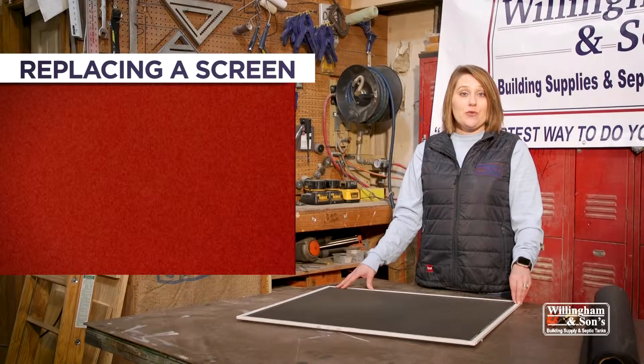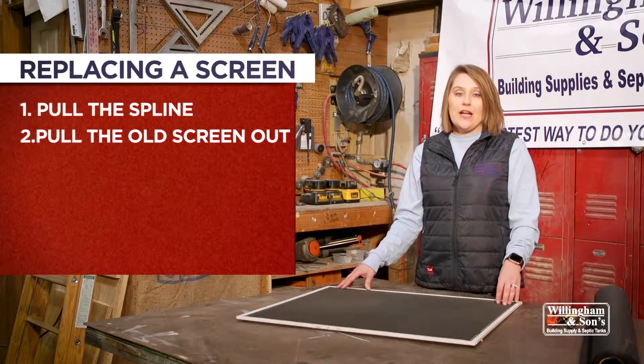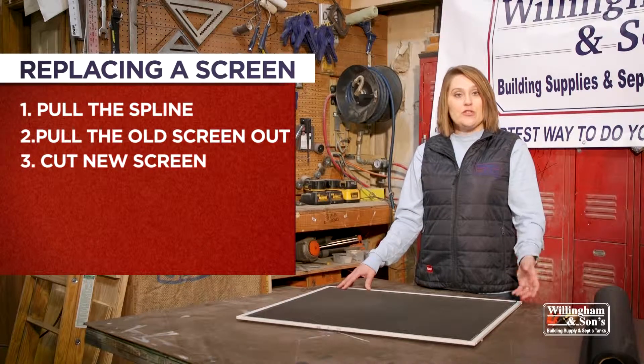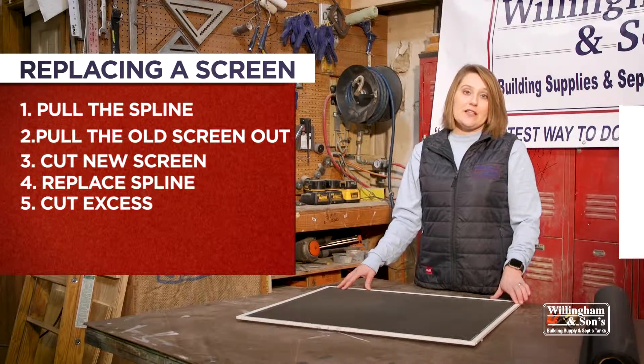There are five easy steps to replace your screen. You're going to pull the spline out, pull the old screen out, and then cut your new screen and replace your spline, and then you will have to cut the excess.